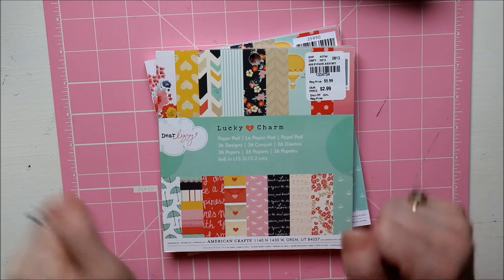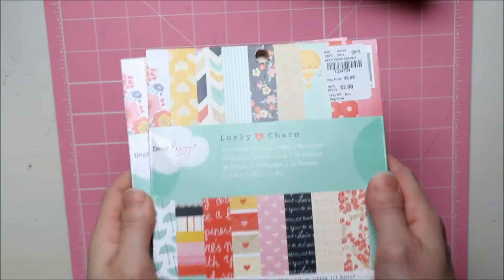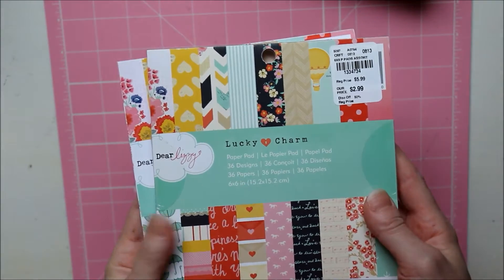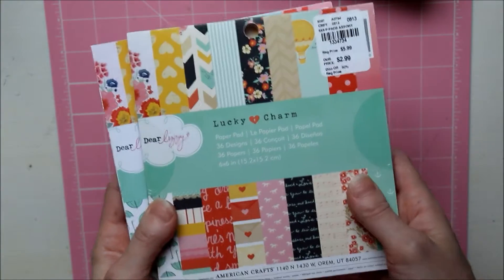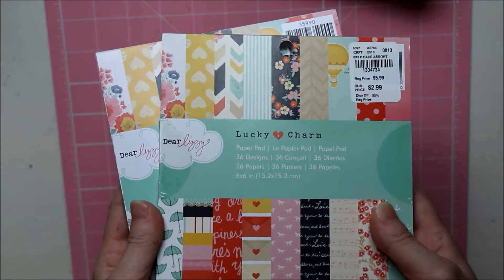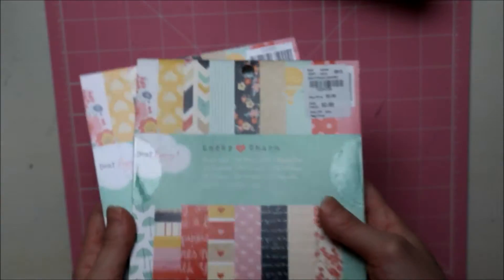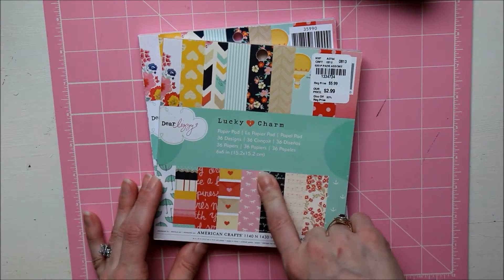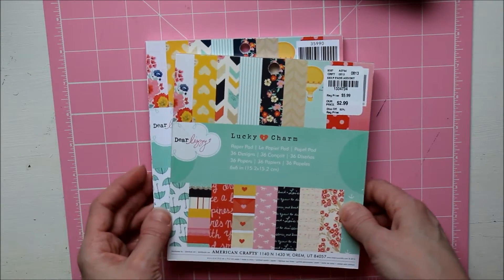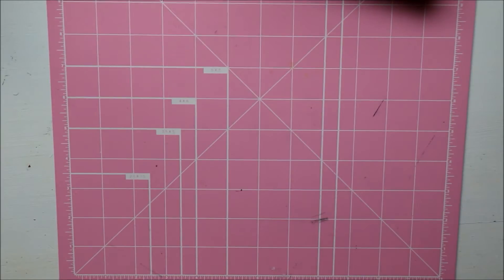Hi guys, I'm back with my finished mini album as promised. If you watched my previous video, I showed you the album raw, just the base of it. I used this paper pad from Dear Lizzie, got it from Tuesday Morning, and I just picked up two more because I'm obsessed with this paper. I used a whole six by six and some 12 by 12.